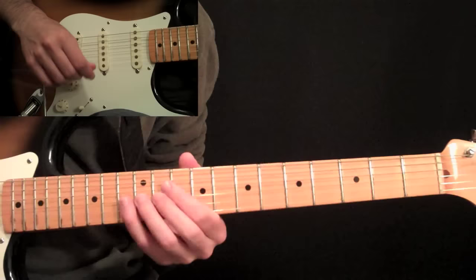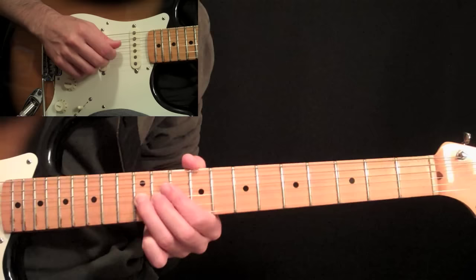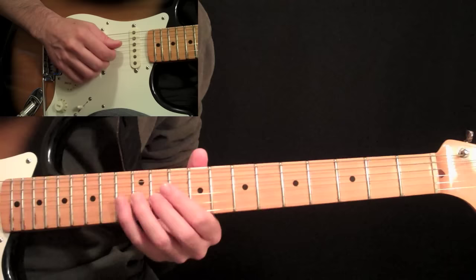Let's hit into the main solo here in Sultans of Swing. We're going to start at the 12th fret on the 3rd string, and we're going to do a whole step bend. Let me play through this solo real quick just to let you see what it sounds like.